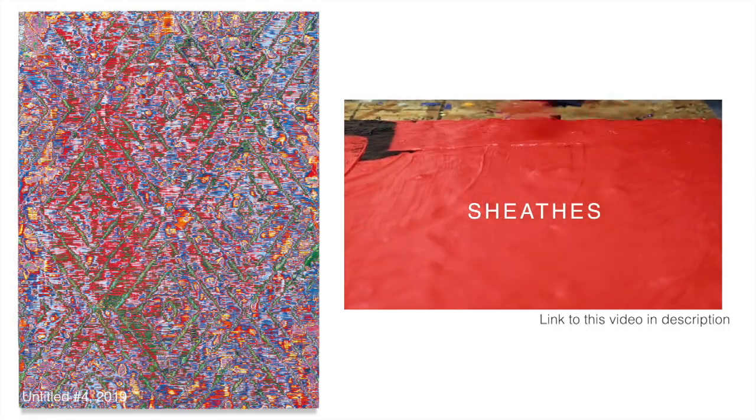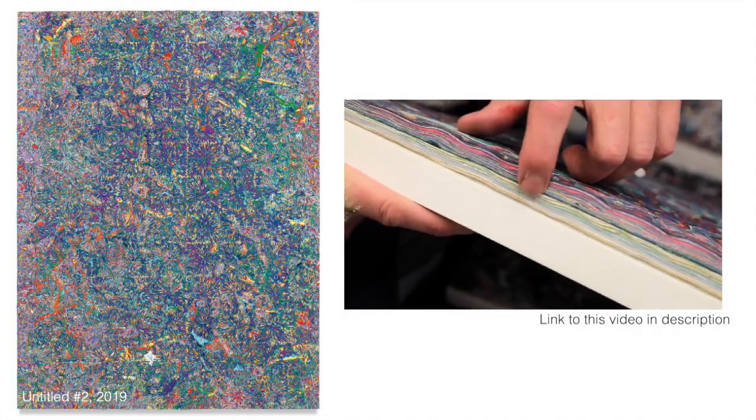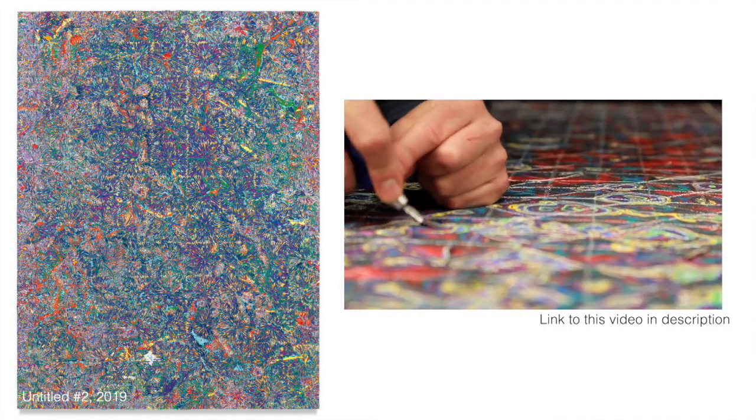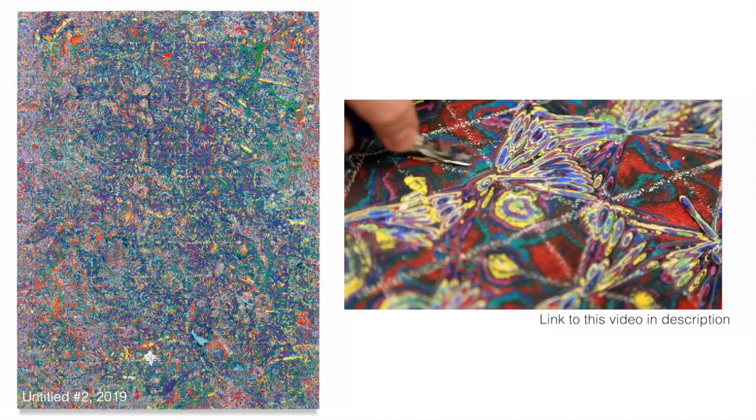Watch it in its entirety, if not just for its cool soundtrack. So when that fat chunk of paint is dry, he then chalks a geometric pattern and uses what's known as a lino-cut knife to carve within those shapes, revealing the rainbow strata of the paint layers below.